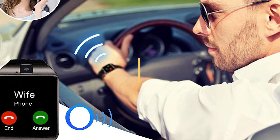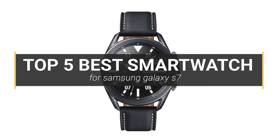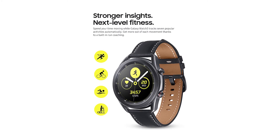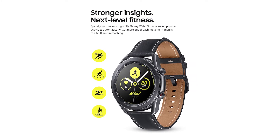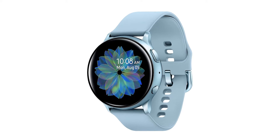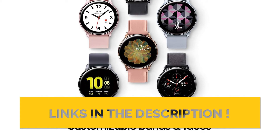Hey guys! In this video, we're going to look at the top 5 best smartwatches for Samsung Galaxy S7 available on the market today. We have considered this list based on research, customers' opinions, and customer reviews. If you want more information and updated pricing on the products mentioned, be sure to check the links in the description box below.